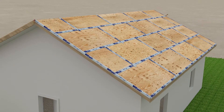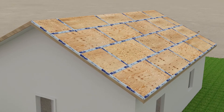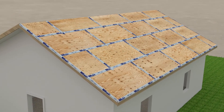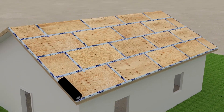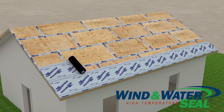Now your roof deck has been properly waterproofed and is ready for installation of the roofing underlayment. Your local building code will determine what type of underlayment is required — roofing felt, synthetic, or a self-adhering product. Here, we are showing MFM Wind and Water Seal, a self-adhering, high temperature roofing underlayment.